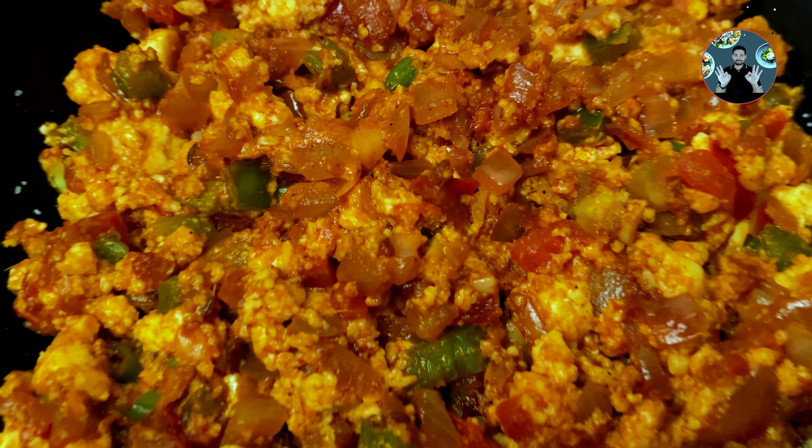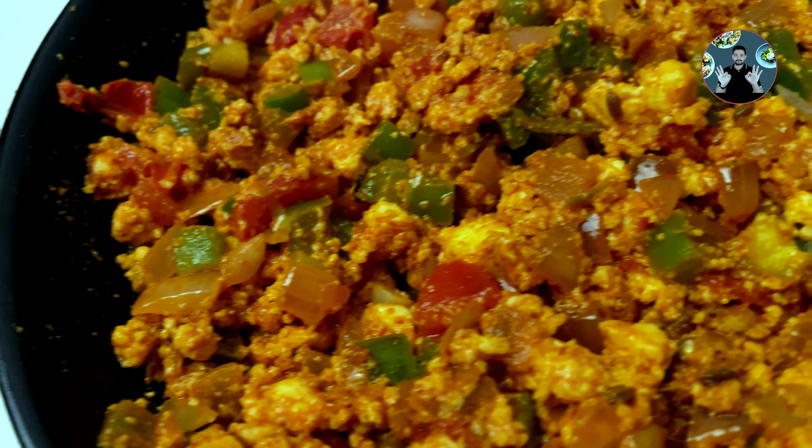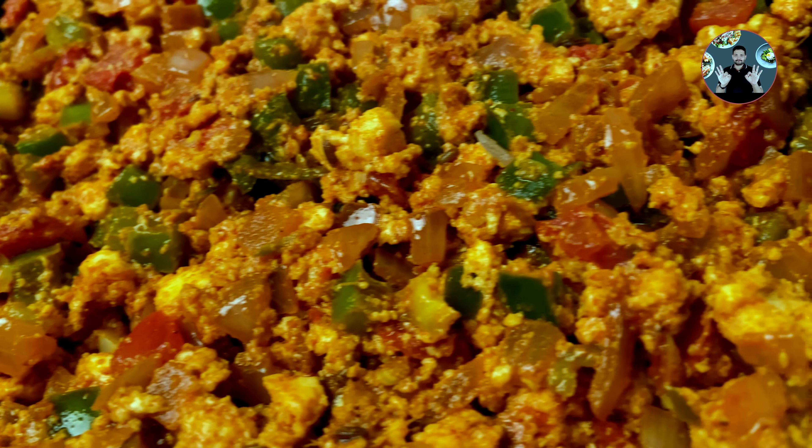Hi friends, welcome back to Joly's Kitchen. Today we are going to make a delicious Paneer Bhurji recipe. We can serve it along with any food or we can use it as filling for rolls. Let's move to the video.